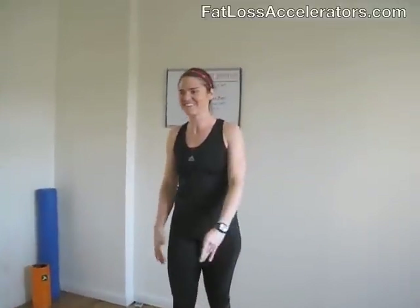First move is jumping jacks. Arms out, up together, nice and light on your feet. Jumping jacks is an old school favorite — no dramas.